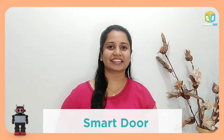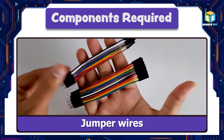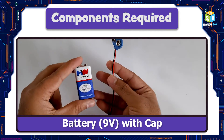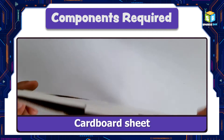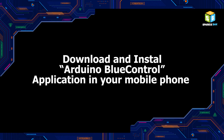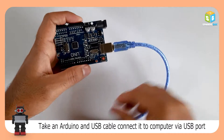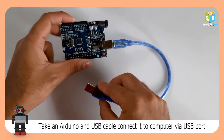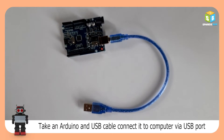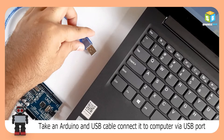Today, let us make a smart door project from our Airdrobo 8. This is a very simple thing to do with the Airdrobo 8.